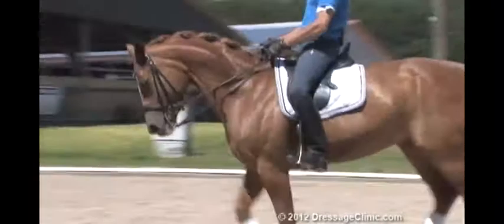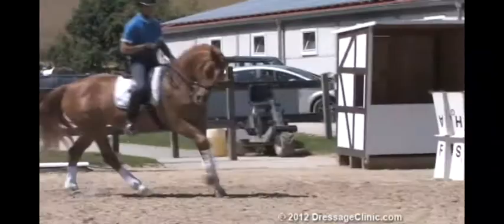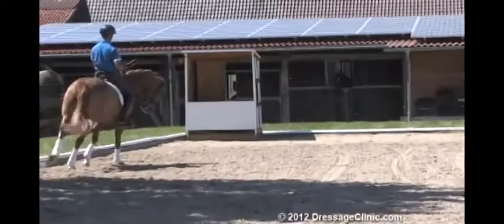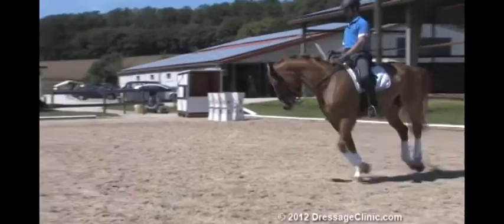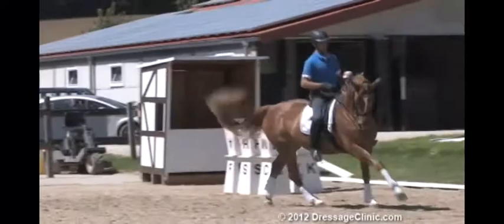I now do the change in canter with a flying change. This first flying change to the right side was a little bit short. Now we see here as well that on the right rein Ellie is not one hundred percent listening — she's a little bit strong. On the right side I have to work on the flexion, to flex her easily. She needs to get more impulsion, more and more in front of my driving aids.